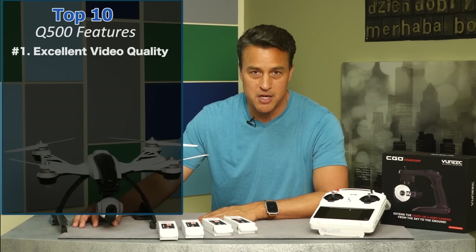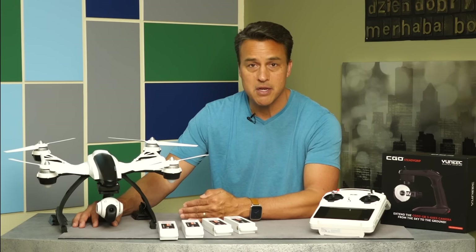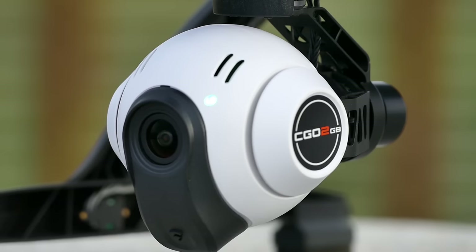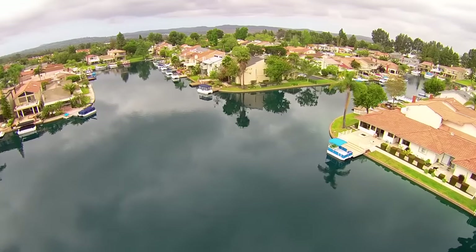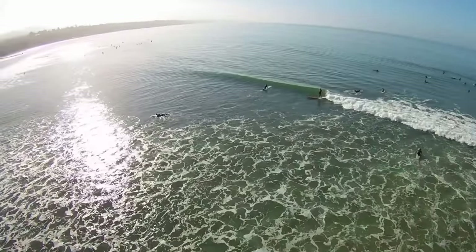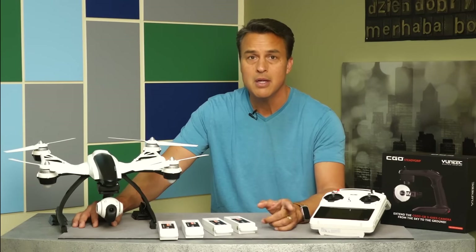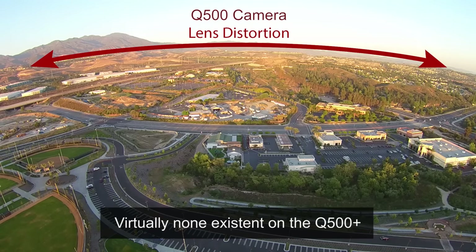Number one: excellent video quality. Because this is really an investment for my company, the bottom line for me is the video quality, even the video codec, which I've got to look closely at. I basically think of this as a flying camera. The CG-02 is the actual camera with an integrated three-axis gimbal that yields smooth 1080 60p video and an MP4 codec. Overall, the integrated camera on the Q500 will yield beautiful, rich, vibrant color and detail, and I find it totally acceptable compared to any other sports action camera that I've been using. Although lens distortion is apparent on my Q500 camera on the captured video files.